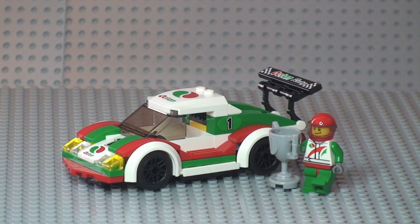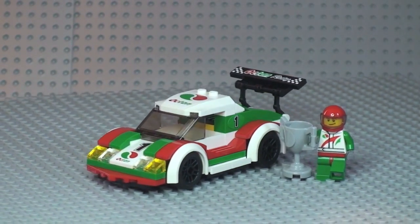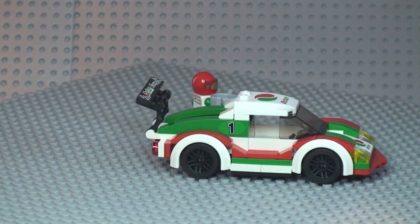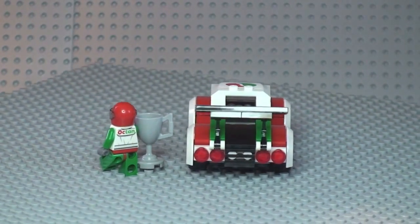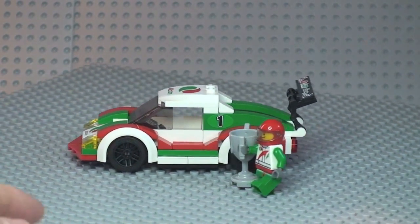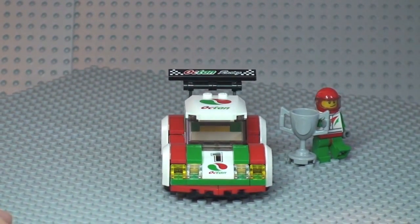There's the first look at our race car. As you can see, you get the race car itself, the little minifigure, and quite a large trophy. Let's take a 360 tour of the vehicle and minifigure — going round to the other side, moving round to the rear, where you can see those lights and that spoiler at the back, and back round to the front view.